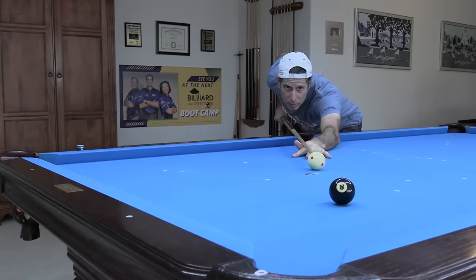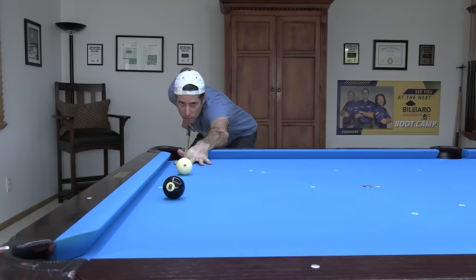Are you tired of missing shots you shouldn't miss? If so, you are in the right place. What the?